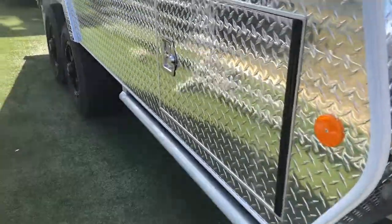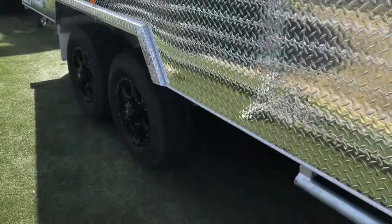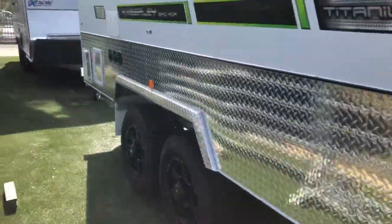Looking down the side, we've got scrub bars and full checker plate. One thing you'll notice about this van is it's got a very high ride height, so you've got a great amount of clearance to get you into some tricky places.